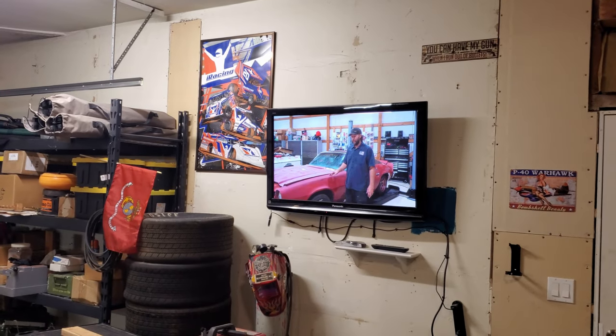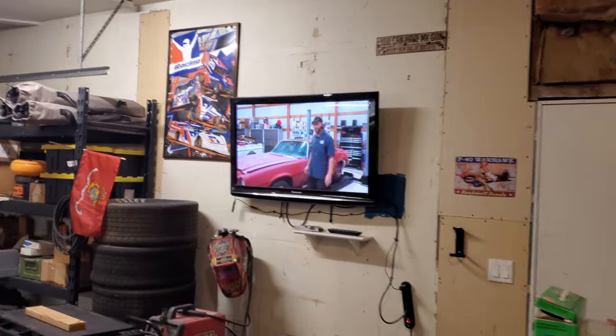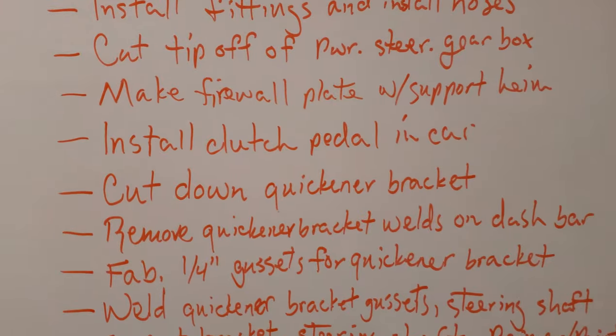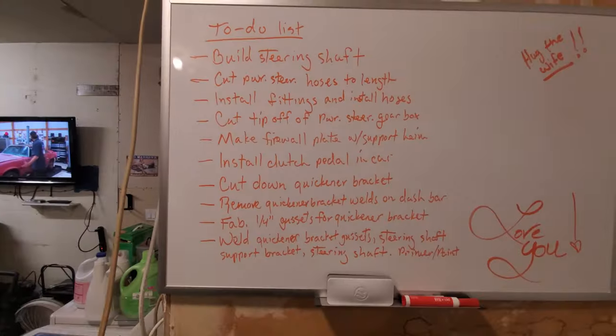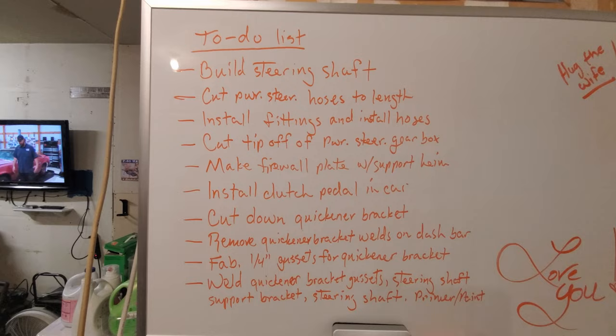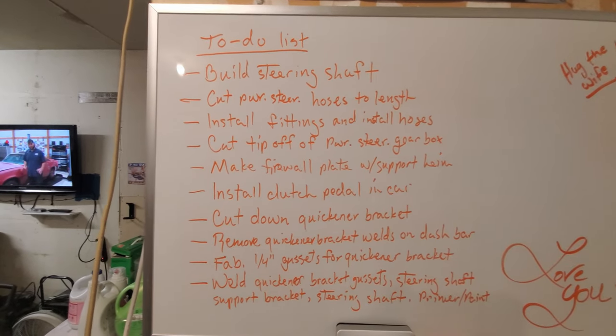Watching a little Vice Grip Garage while I work on my own car - my favorite YouTube channel. So this is the to-do list. I had a commenter say that in my last video I was kind of all over the place and hadn't really completed much.